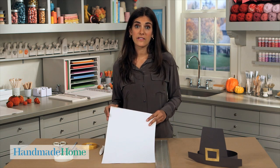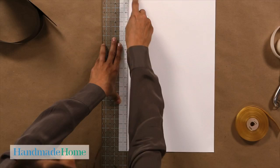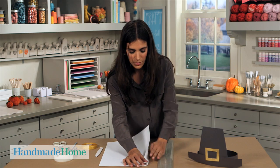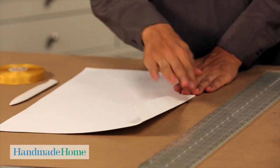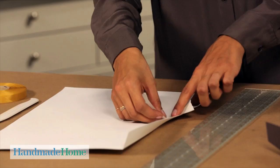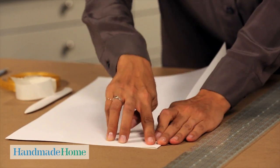The first step to make a paper bonnet is to cut a piece of 11 by 17 heavyweight paper. With a quilting ruler, measure in one inch on one edge, score it, and fold that over. Again, we're going to use glue dots — rub a couple to adhere and fold that over.